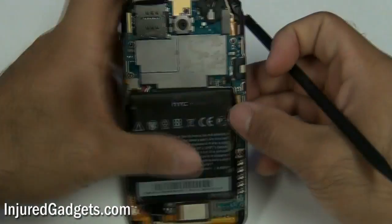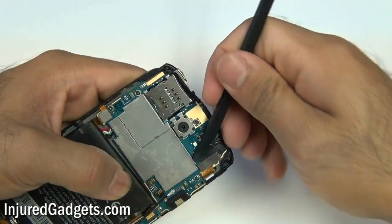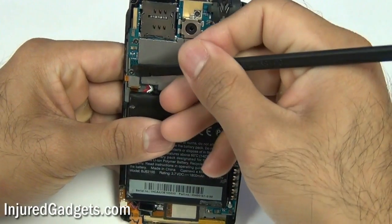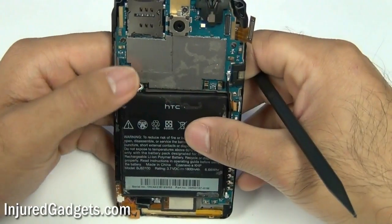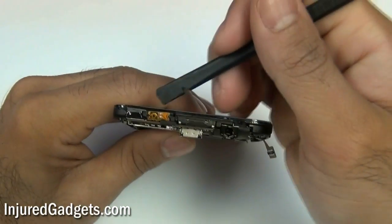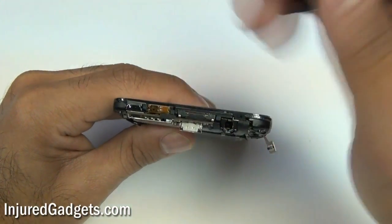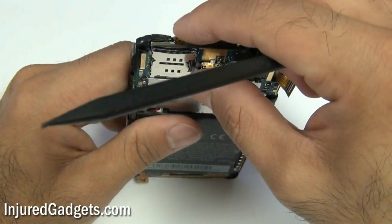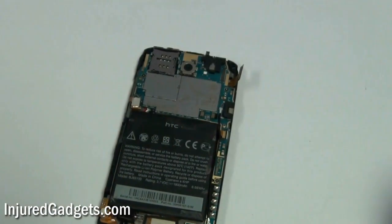With the back housing removed, go ahead and use your spudger and disconnect the digitizer cable on the right hand side as well as this cable shown right here. You will also want to go ahead and safely pull up the power flex. Be very careful with this — there might be some adhesive under it. You don't want to rip this cable. These are very expensive cables, so be very careful.